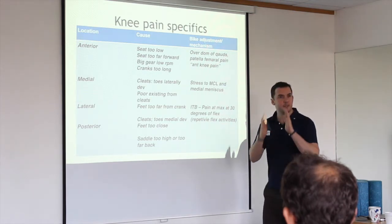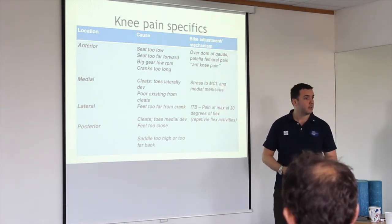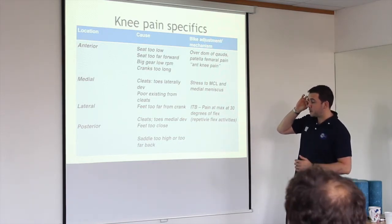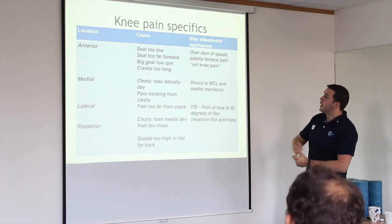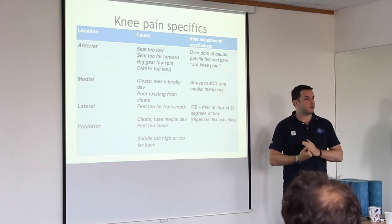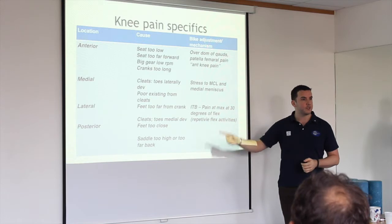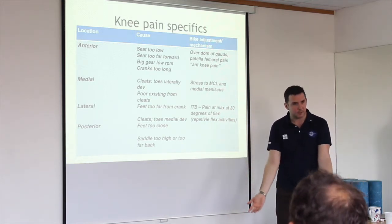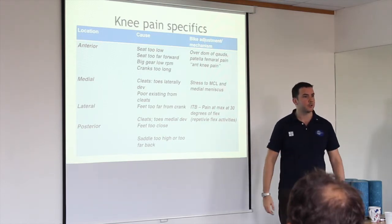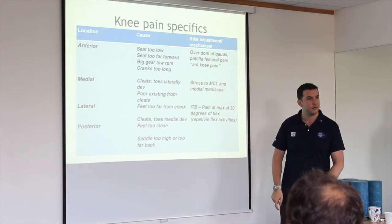If you squat with your bum back, you shift your weight to your glutes and hamstrings — which seldom work properly, especially in cyclists. Medial knee pain is usually down to stress on the medial collateral ligament and medial meniscus. The medial portion of the knee is the strongest part of the joint — so when people are cycling without sufficient glute strength, their knees drift in because they lean on the strongest structure available. That's where overuse problems start.